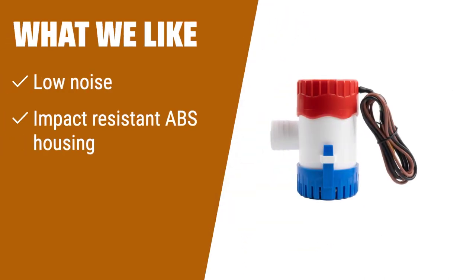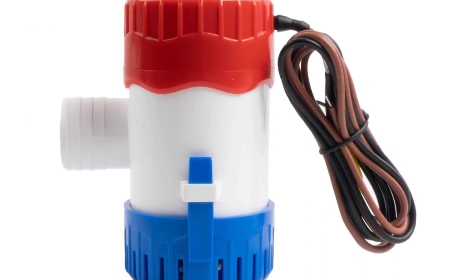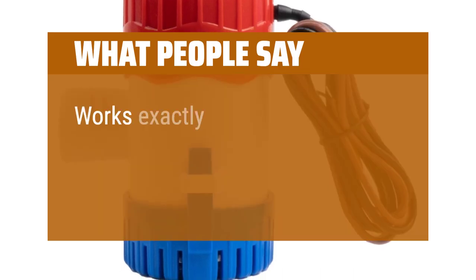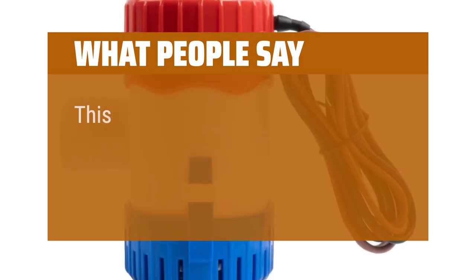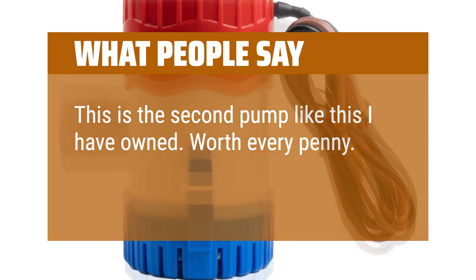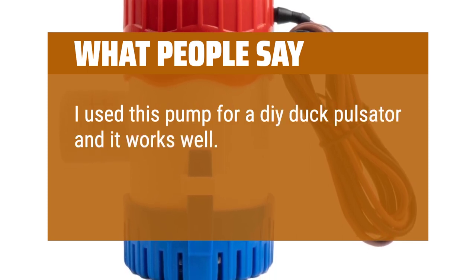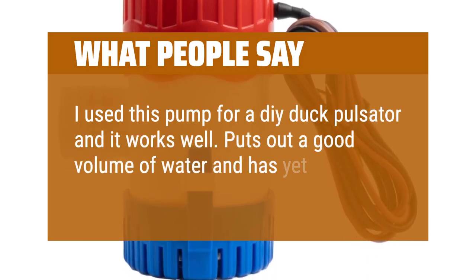What we like: Say goodbye to noisy bilge pumps with this low-noise option. Its impact-resistant ABS housing and easy-to-clean snap-lock strainers make maintenance a breeze. Ideal for fishing boats, cruise ships, and yachts, this pump is built to withstand the harsh marine environment. What people say: Works exactly as described. This is the second pump like this I have owned — worth every penny. I used this pump for a DIY duct pulsator and it works well. Puts out a good volume of water and has yet to give me any troubles.